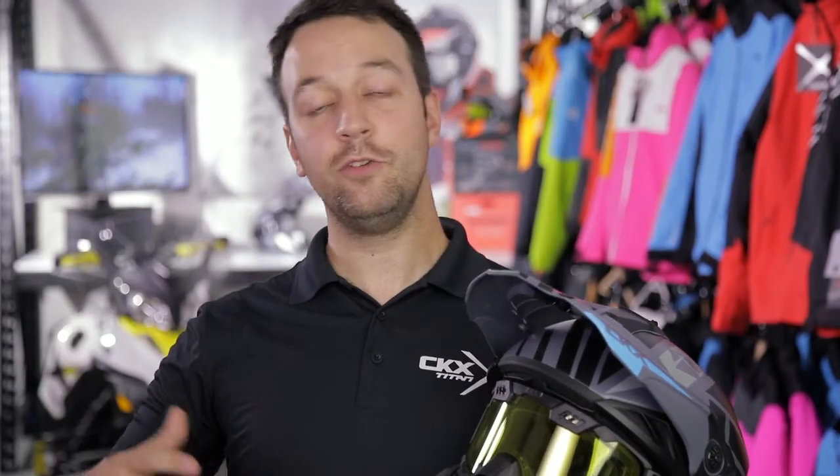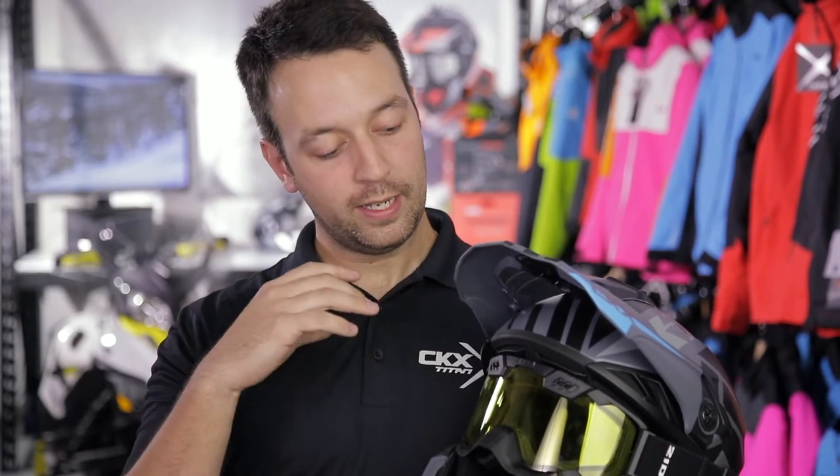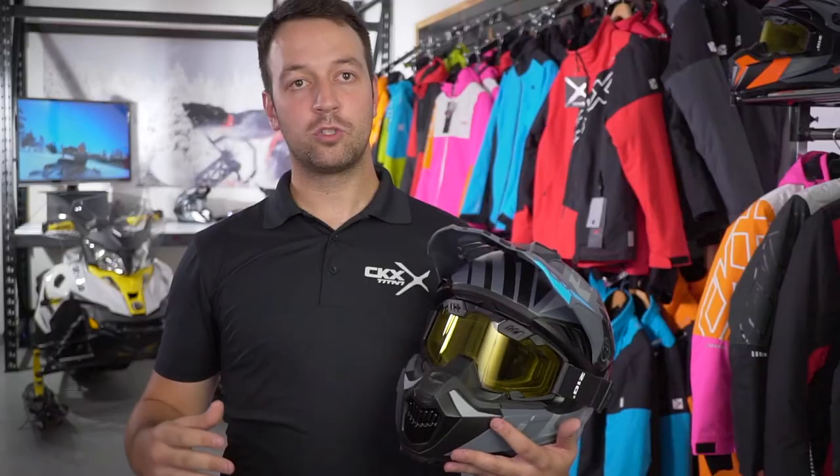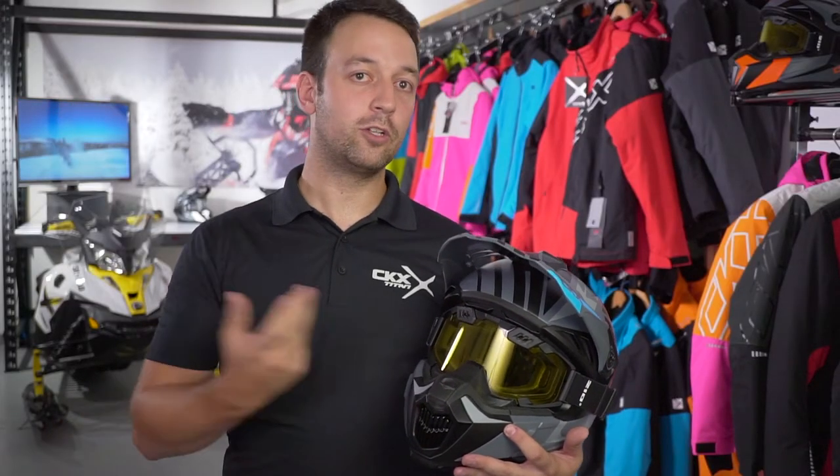What really makes this helmet different is the fact that it has more air intakes. More air is able to go in the helmet, making sure the rider will stay cool. So we revisited the muzzle vent, even the forehead vents, which really make sure a maximum of air can enter the helmet.